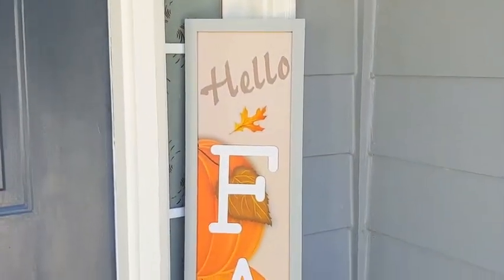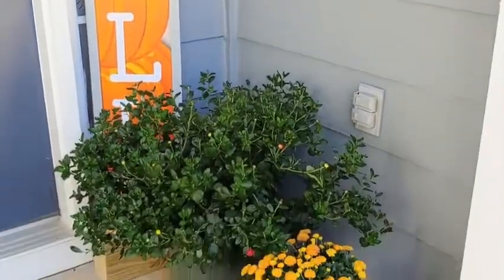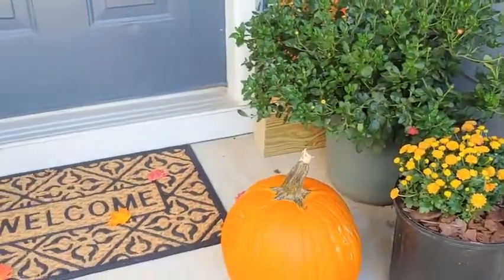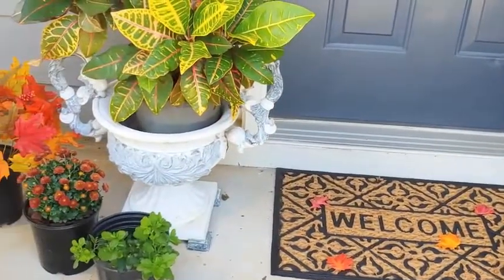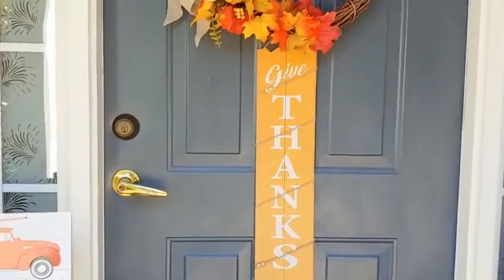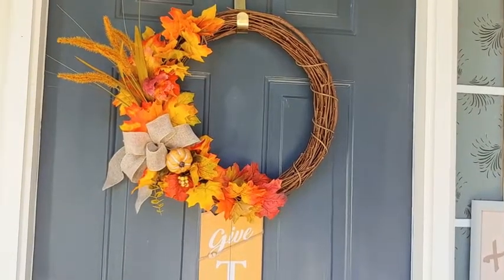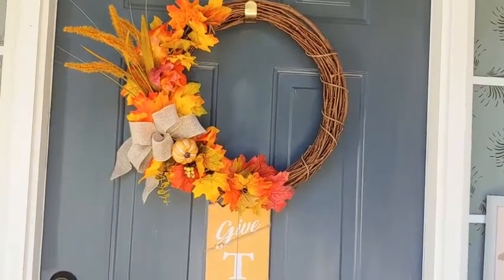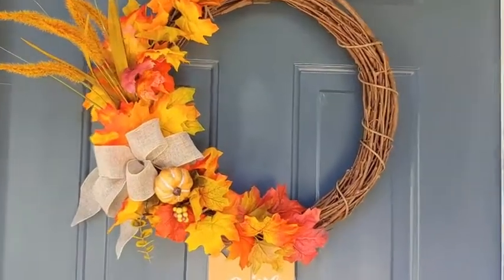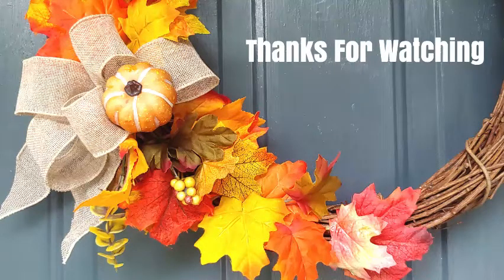Everything just came together so well — so warm and inviting. I'd love to see your comments about your plans for decorating your space for the fall season. Be sure to check out the other ladies' channels that I'll be linking below, and also the autumn playlist. I do hope this inspired you. Thank you so much for coming back time and time again — it means a lot. My main goal is just to provide information and inspiration, and I get the same from the other people who participate. Thanks again for stopping by, take care of yourself and your family, and have a wonderful fall season.